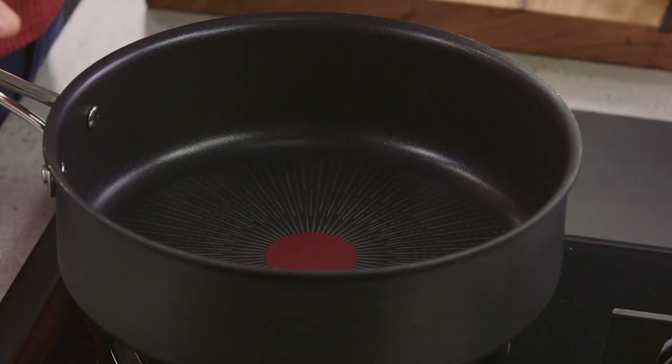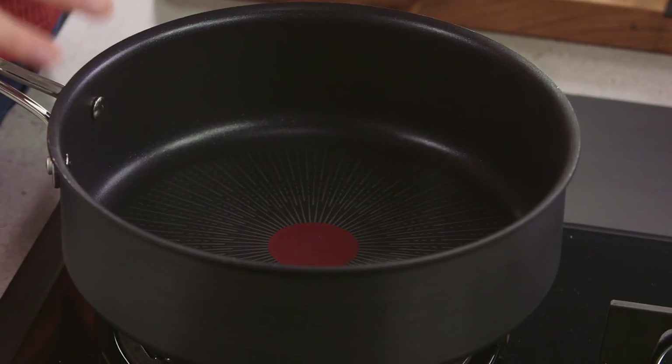I've been preheating a sauté pan. I want it to be quite hot so my thermo signal is solid red — that's the key indication that it's time to start cooking our chicken.